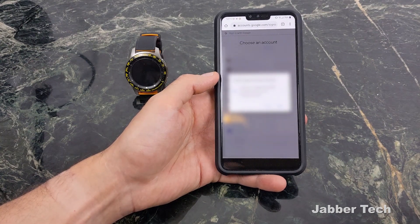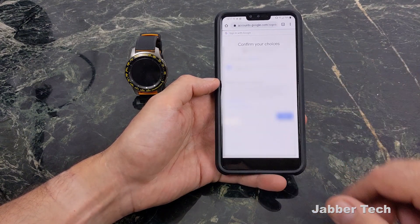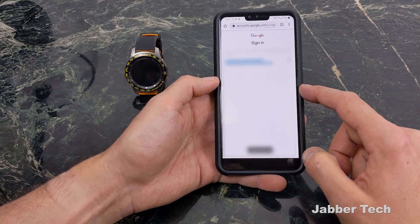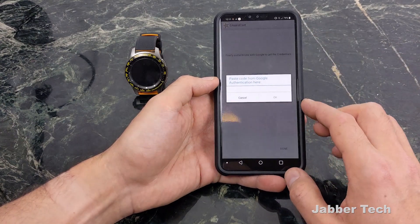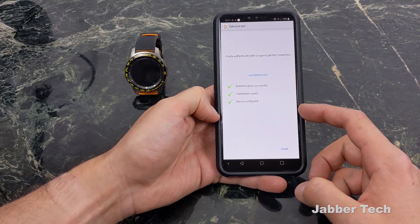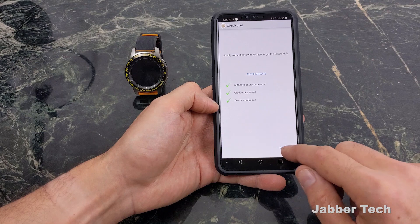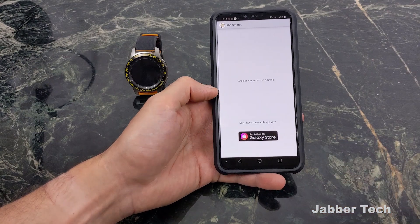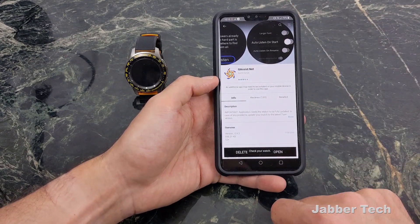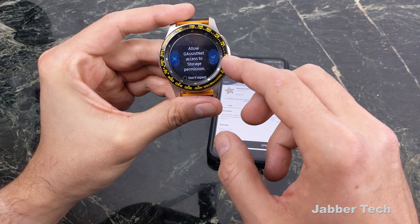Otherwise you're going to get errors and it's not going to work. Use your Google account and click Allow to let gassist access it. It's going to give you a code — click the copy button to the right of it. Go back to your gassist application and paste that code. You should see everything with a checkmark. Make sure you're using the same account — if you don't you won't see 'Device Configured.' Now go back to the Galaxy Wearable store, click Open, and it's going to open the app on your watch.